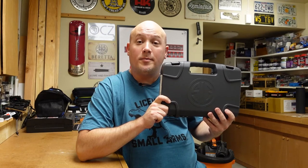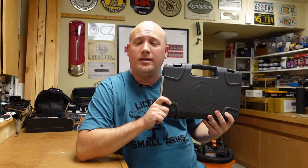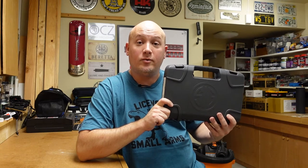Hey everybody, it's Jason from the Texas Gun Vault, and today I'm coming to you with an unboxing video. Today's unboxing video is going to be on a pistol that I just recently picked up. This is the SIG SP2022.